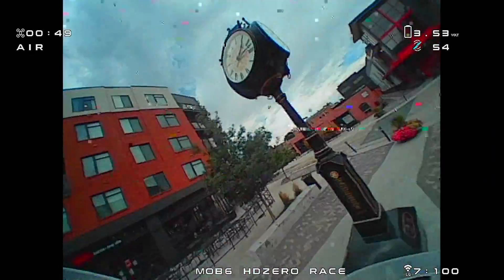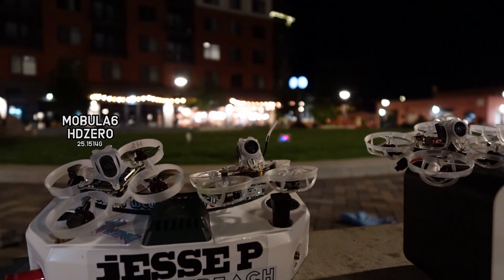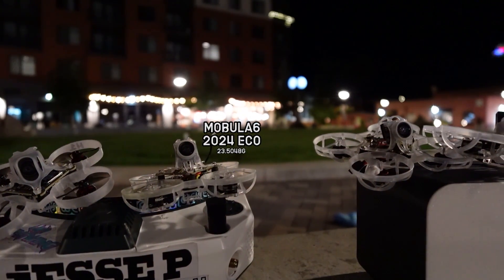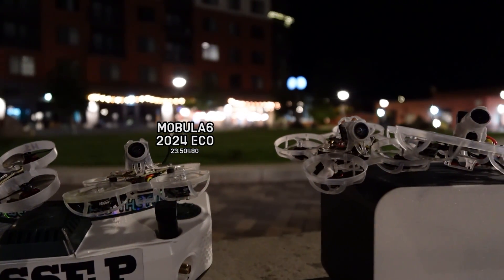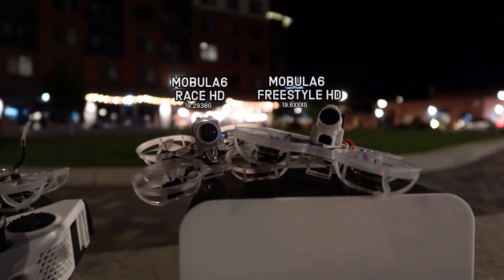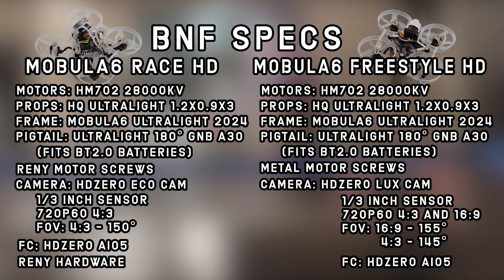Let's get into specs and flights in a moment, but first I want to give this launch context in the greater global HD revolution. The first HD0 BNF was simply called the Mobula 6 HD0. It had a double stack with a separate heavy VTX board, a fragile MIPI cable, and a heavier camera, and featured a B-Whoop frame. Then in early 2024, we saw the Mobula 6 2024 Eco with the updated ultralight frame, a lighter camera with no fragile MIPI cable, but it still had a separate heavy VTX board. Finally, with this launch, we have the HD0 video transmission system built into the actual flight controller, reducing overall weight to well under 20 grams and gaining durability with everything on a single durable PCB.